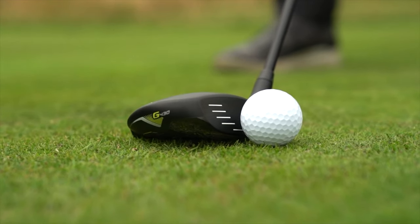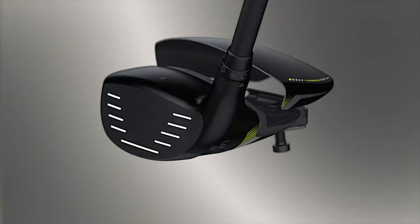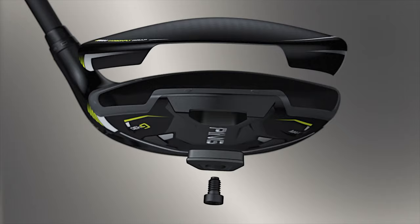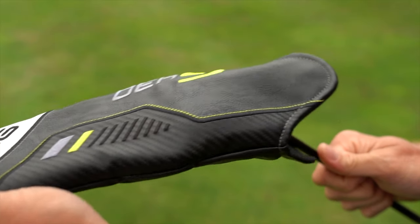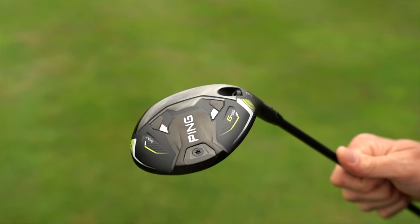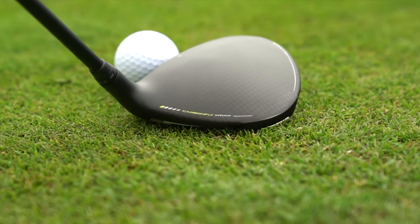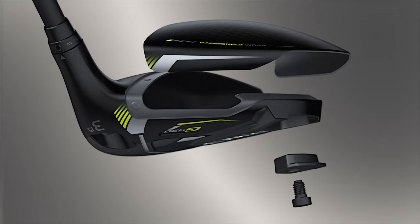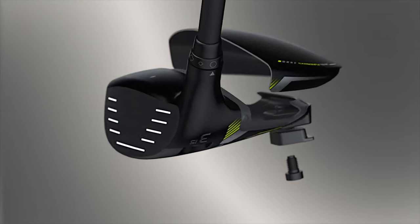With Ping fairway woods in general, what are we expecting with performance on the Max and the LST? Starting with the Max, we're going to expect a lot of forgiveness, a little bit higher launch, higher spin — kind of a fairway finder club. And then on the other side, the LST is a little bit more for that lower handicapper looking for a little more distance and workability.